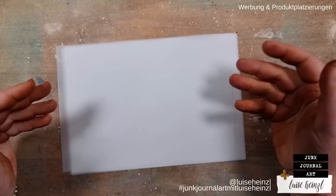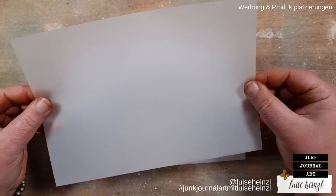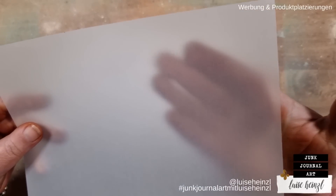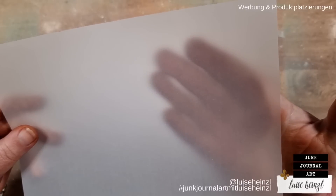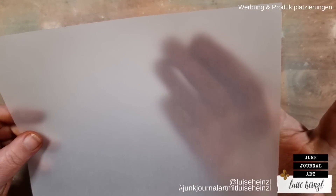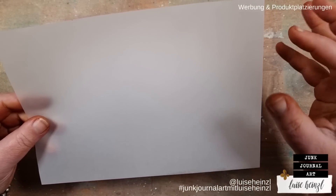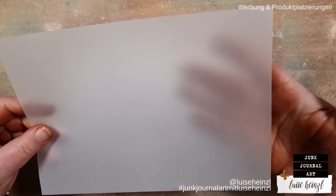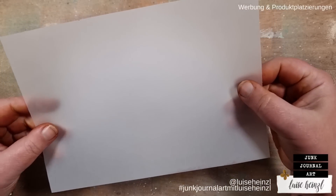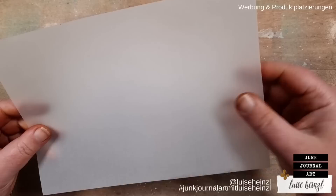I would like to use some vellum for today's project because I like that vellum is translucent and I think you can do very very interesting things in collages with such a type of paper. I guess this technique that I'm showing you today will work with nearly any kind of translucent or even transparent paper, so if you don't have vellum then please check what you have and try to use that.